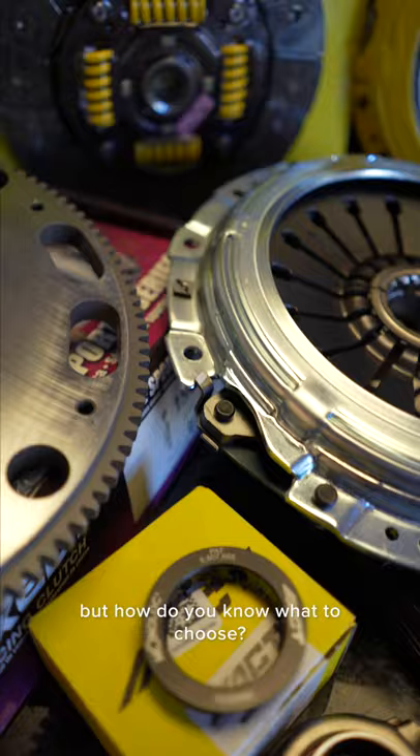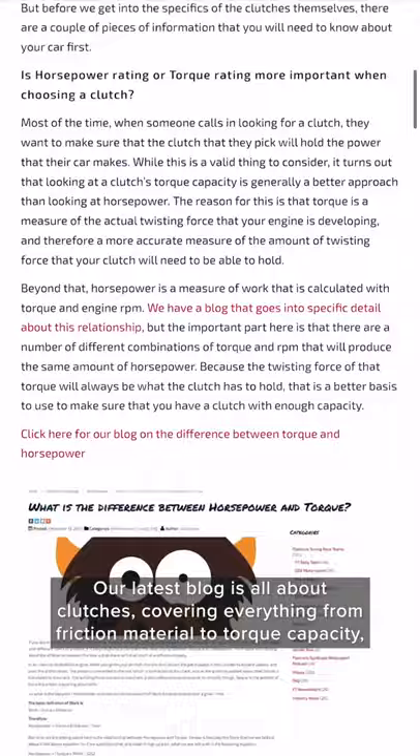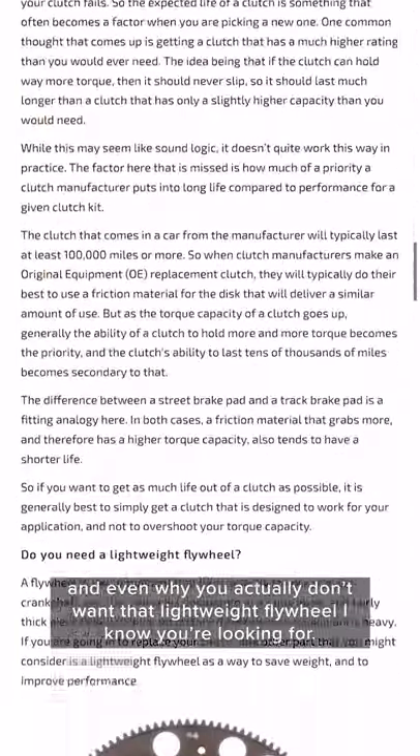But how do you know which to choose? Well, we've got you covered there. Our latest blog is all about clutches, covering everything from friction material to torque capacity, and even why you actually don't want that lightweight flywheel that I know you're looking for.